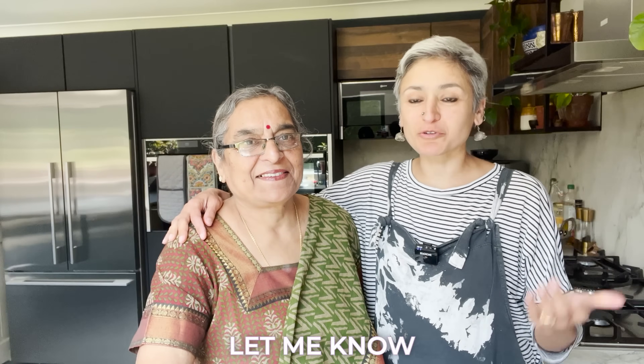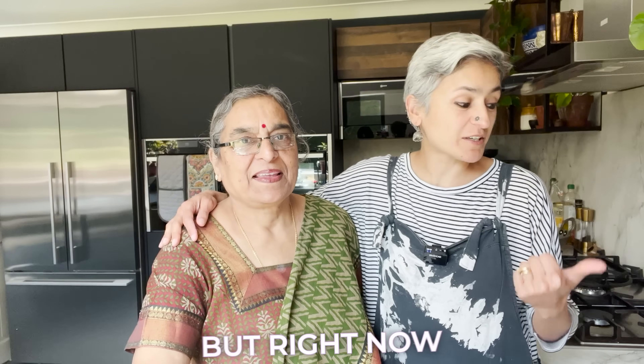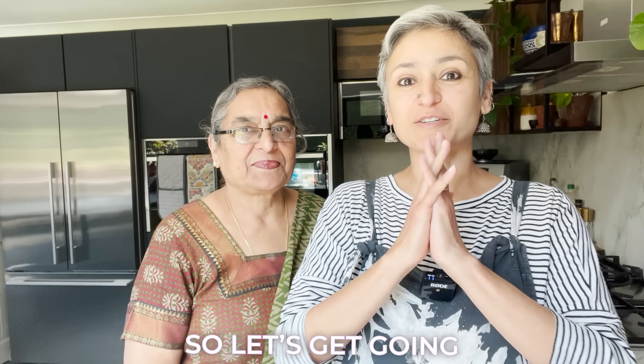Let me know your thoughts in the comments below. Don't forget to subscribe, share the love and hit the bell button so you get a notification every time we share a new recipe. But right now I'm going to go behind the camera — she's going to do the cooking. So let's get going.